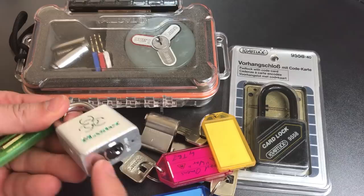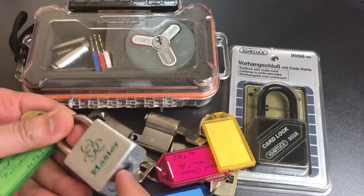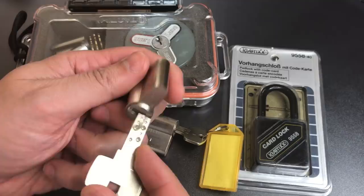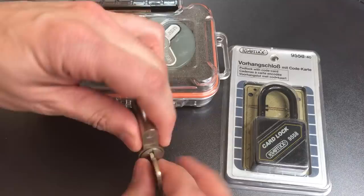We have a Master Lock 570 with the retaining pin drilled out so they could get to the center, and a little Abus half cylinder. We have a Dom iX10 challenge lock — I've never seen anyone turn one of these into a challenge lock — and then a Dom System S challenge lock, which is Famine.